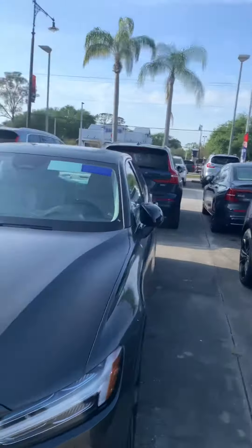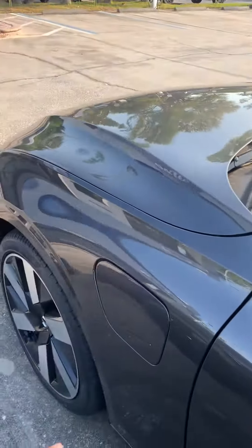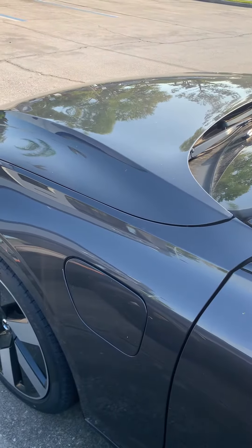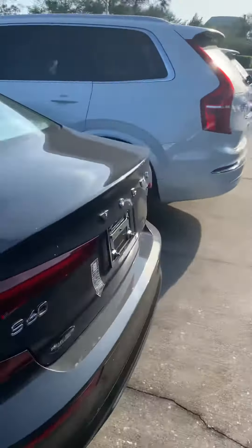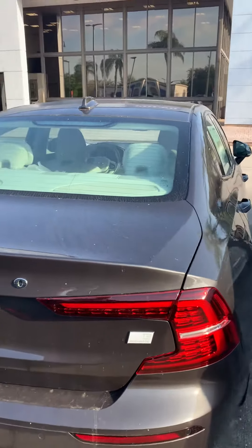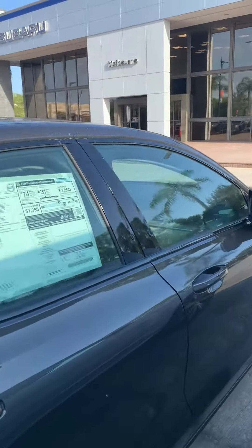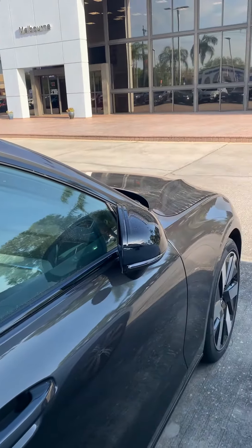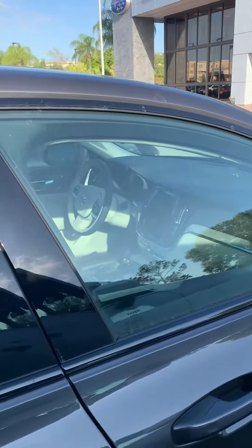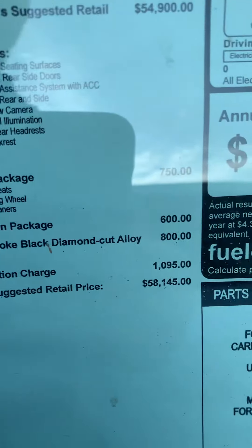Very nice vehicle. And it is a hybrid plug-in, so it's plugging in there. T8 all-wheel drive Recharge. And this one in particular is a Plus, $58,105.